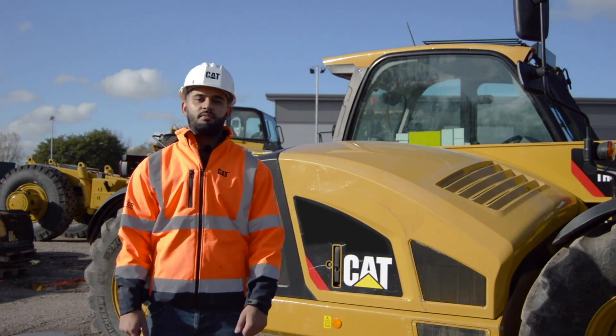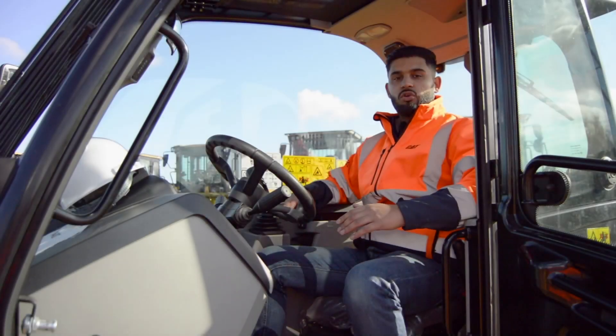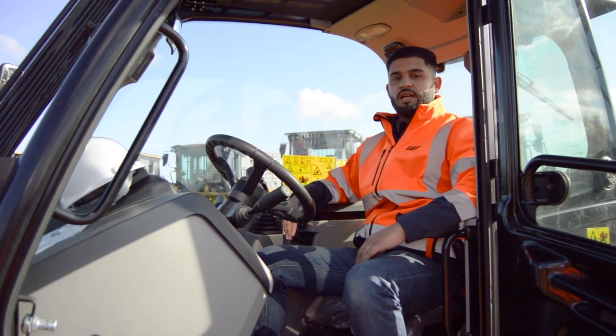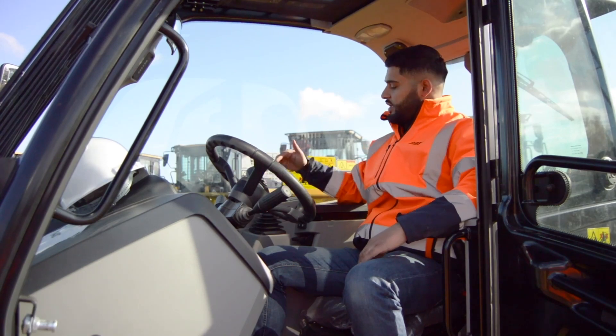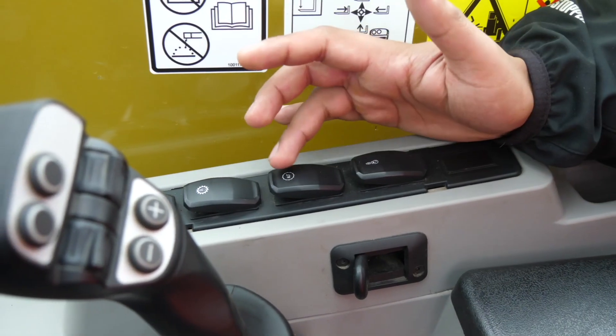Let's take a look inside the cab and we'll see how we can operate these features. The torque lock-up and the auto shift switches are located to the right hand side of the cab. Here's the auto shift switch and directly above is the torque lock-up switch. In order to engage these features, you simply depress the rocker switch.